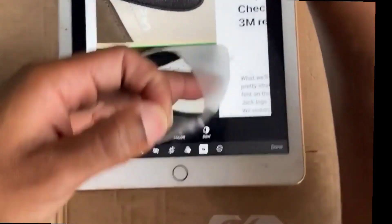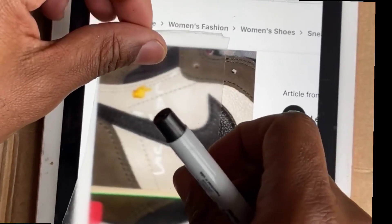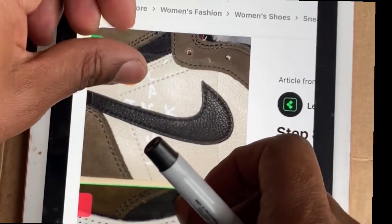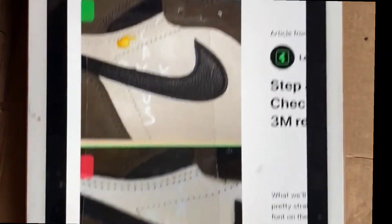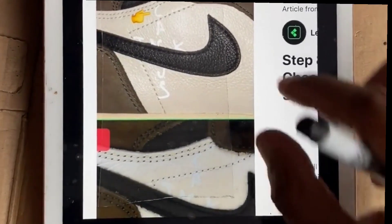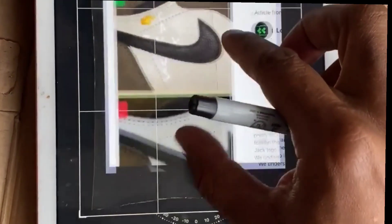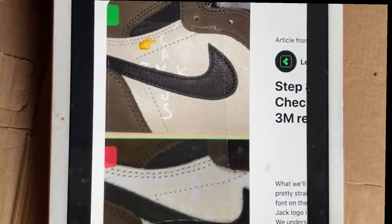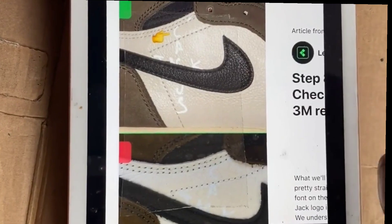We're gonna trace over this to get the logo — I found the authentic logo so it doesn't move. I put the filter on because if you put it any other way and you try to do this, it's gonna start messing around on you. So if you put on your filter it won't move, and you're able to trace.